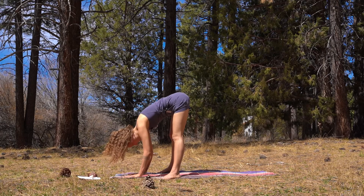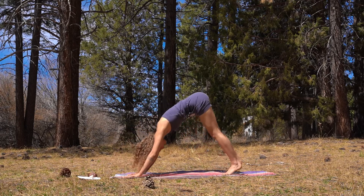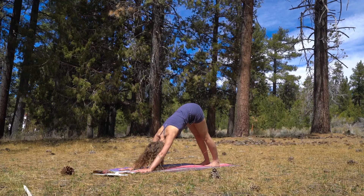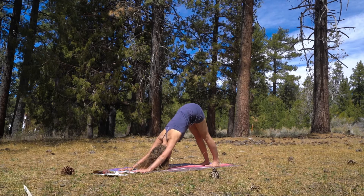Exhale — keep your hands exactly as they are and walk your feet back into a Downward Facing Dog, Adho Mukha Svanasana. Extend your hips up high to the sky as you really press into your palms. Reach your heart towards your thighs as you open at the front of your chest. Reach your heels deep down into your mat, finding that length along the backs of the legs. Hollow out in the lower belly to create space in the lower back.